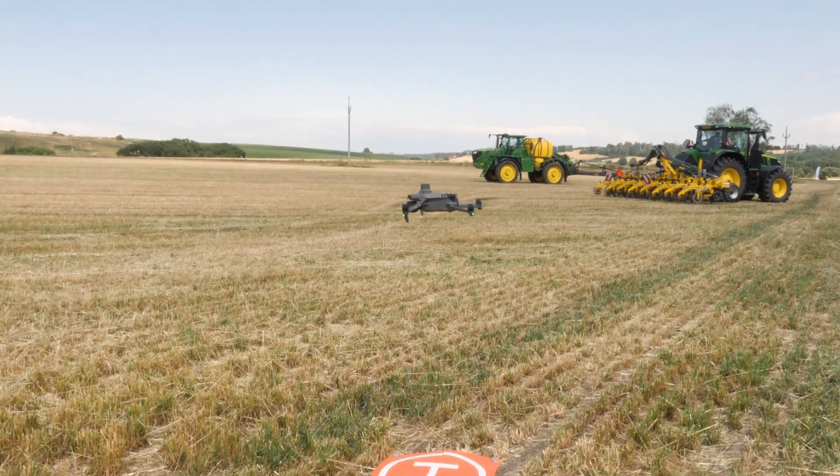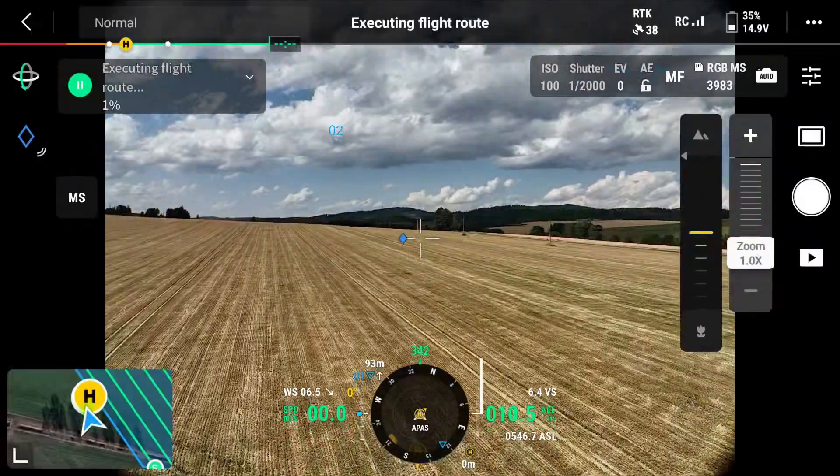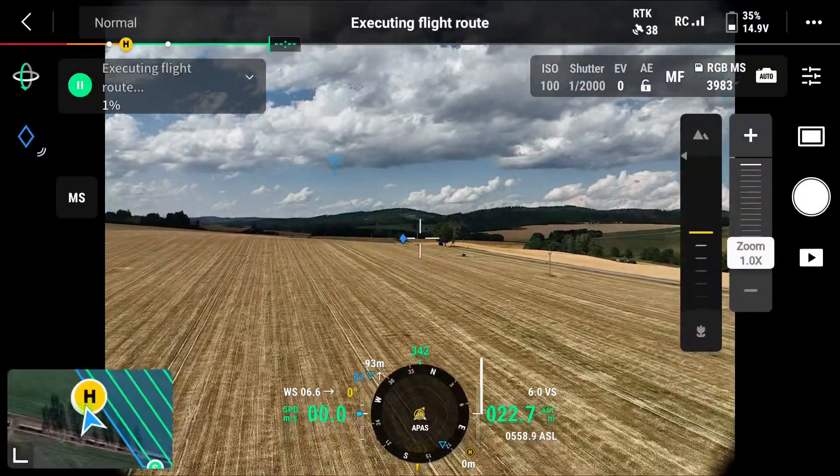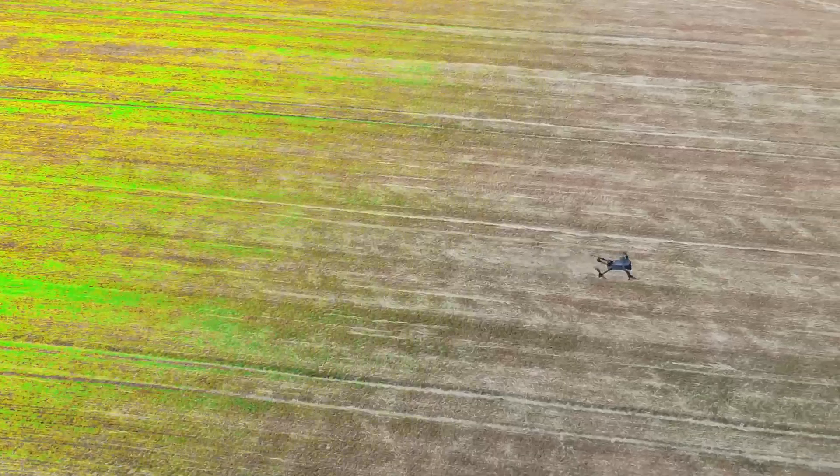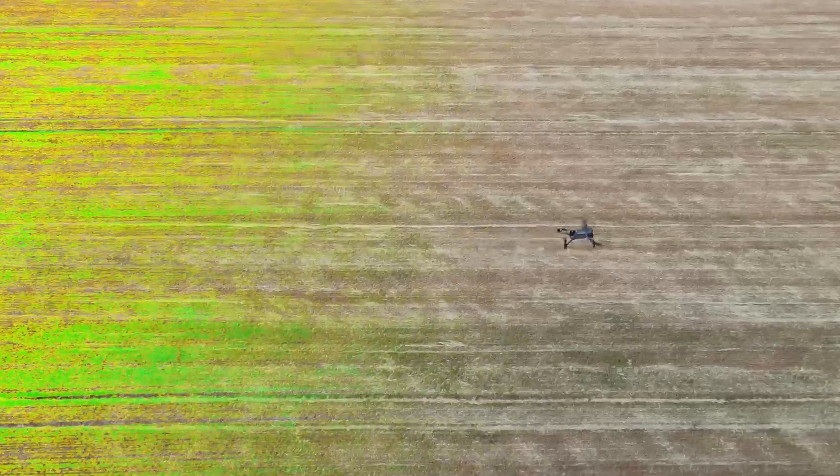We'll use a multi-spectral drone with RTK for accurate weed mapping and precise geolocation. The drone flight for data acquisition is fully automatic — just press a button and the drone will take off.